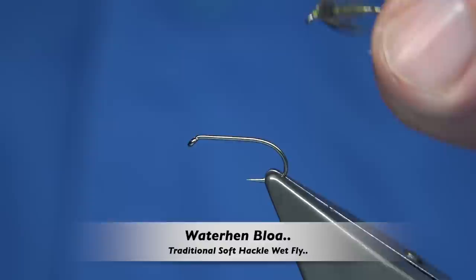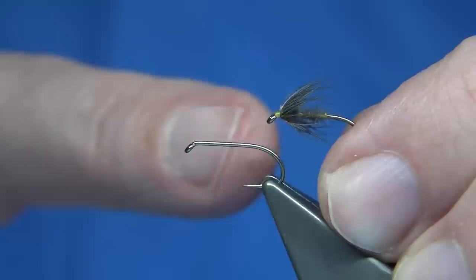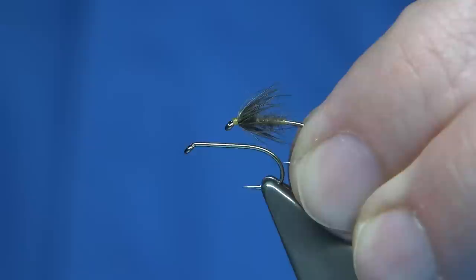Hi everyone. In the fishing video I just recently uploaded on YouTube, I was fishing two flies and the main fly — the one that caught the fish — was the waterhen blower. I didn't realise I actually haven't got a video on the actual waterhen blower. I've got variants of it, I've got a dry fly and I've got a tenkara version, so I'm going to be tying the original one.